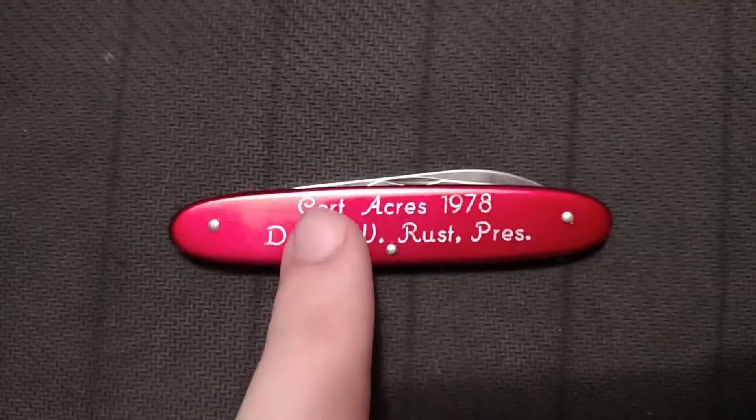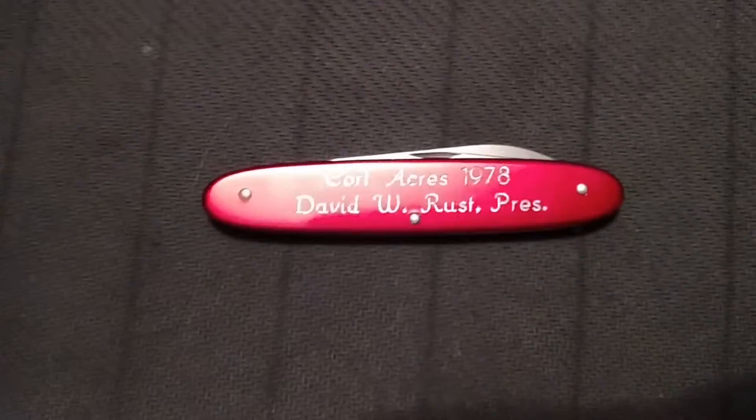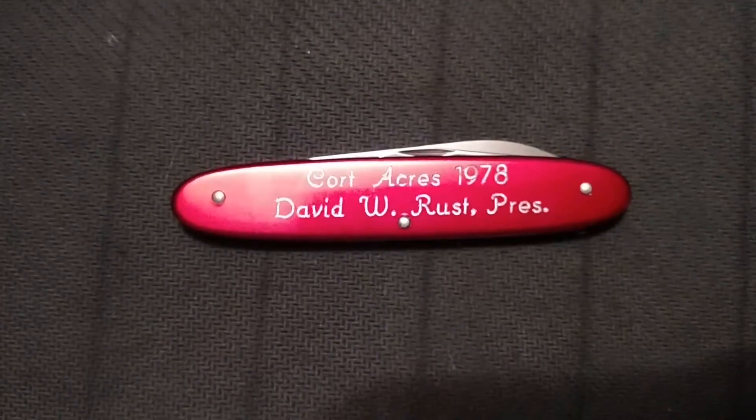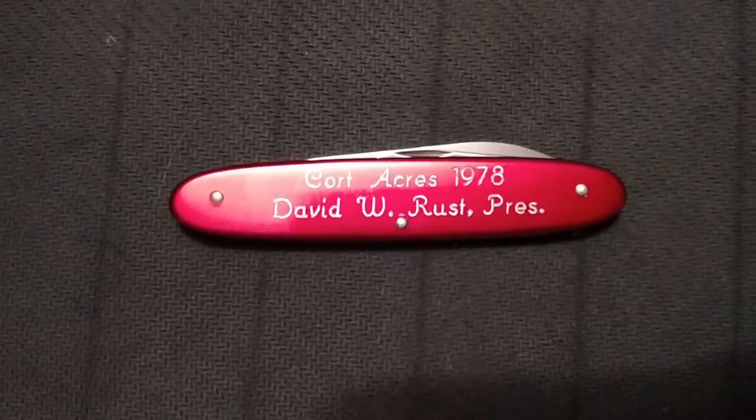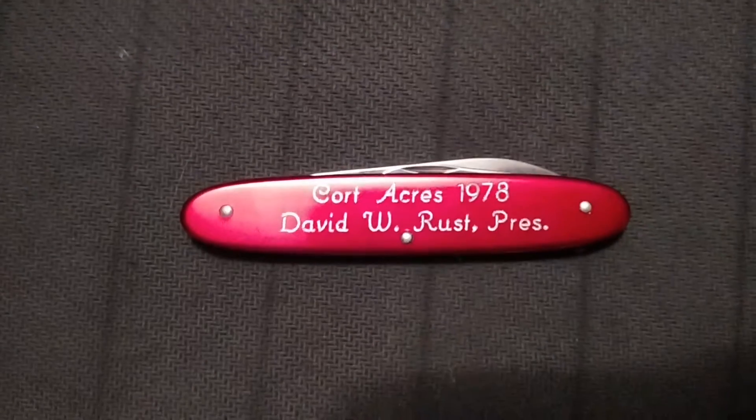This Acres is part of their whole company. I forget the name of the actual company that they sell under, but this is from the specific Acres.